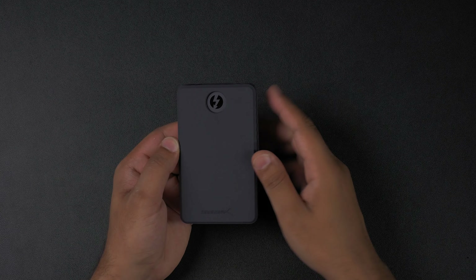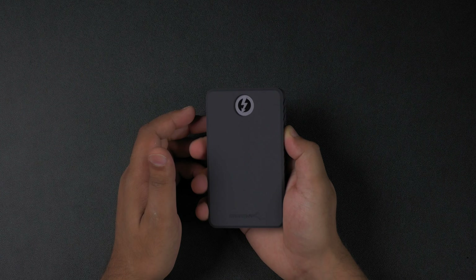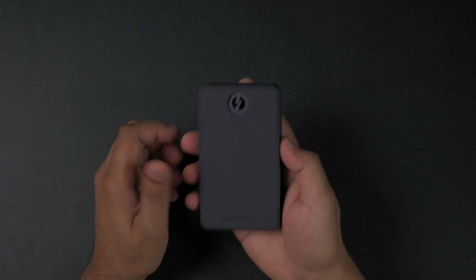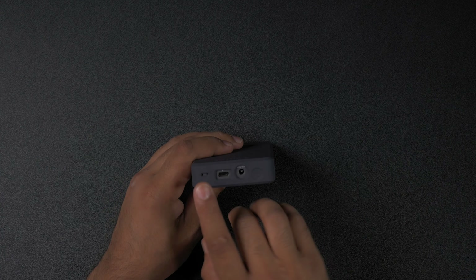Hello everyone, this is Mike from Sabrent and today I have a treat for you. There is a dual SSD external enclosure that you can run in RAID. Our new Rocket XTRM-Q SSD is available and it comes in two flavours.